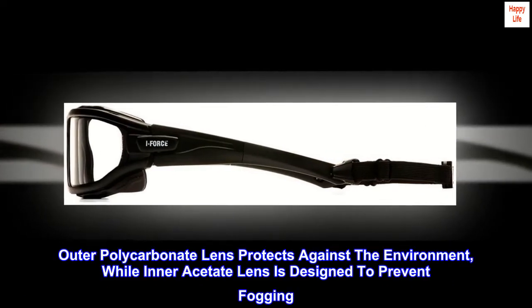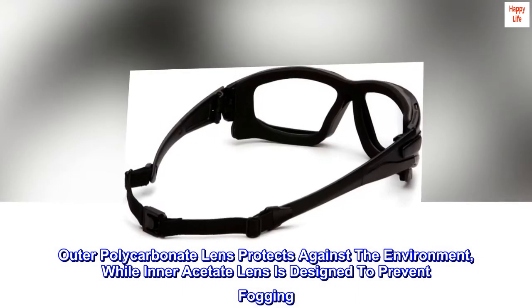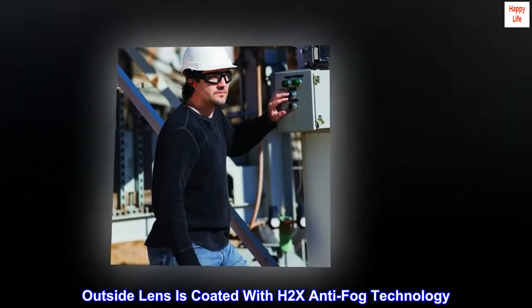Outer polycarbonate lens protects against the environment, while the inner acetate lens is designed to prevent fogging. The outside lens is coated with H2X anti-fog technology.